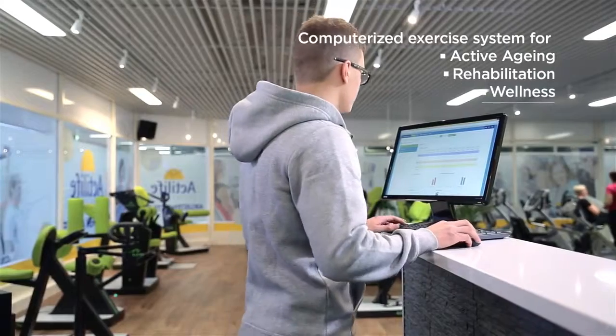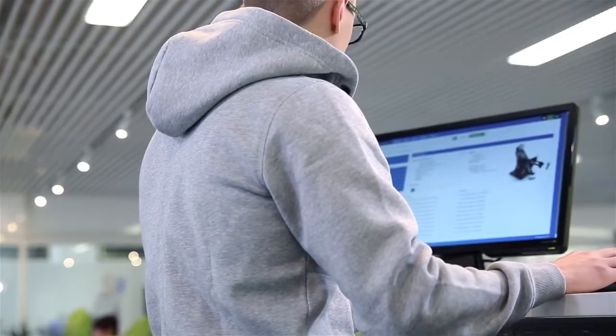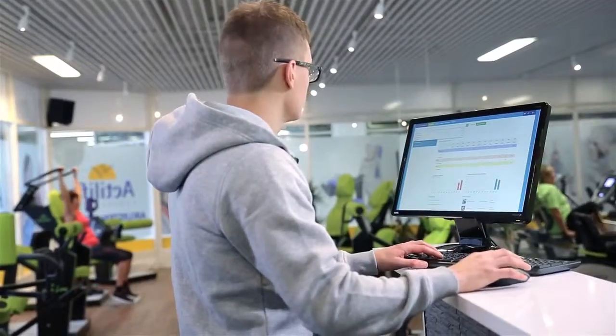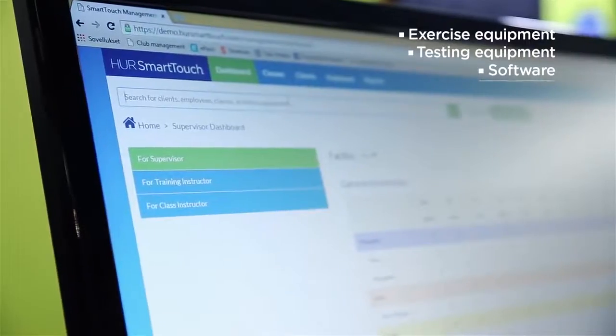Her Smart Touch is the smart computerized exercise system especially developed for adult and senior exercise, rehabilitation and inclusive wellness. It is the perfect evidence-based training and operating solution with both exercise equipment and software for clinics and wellness centers.